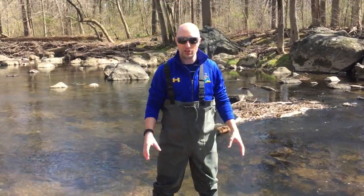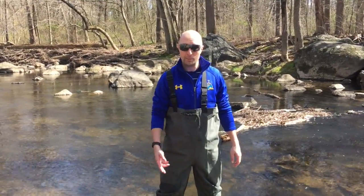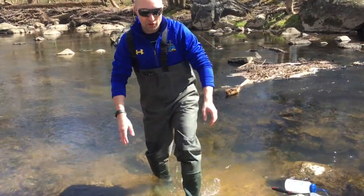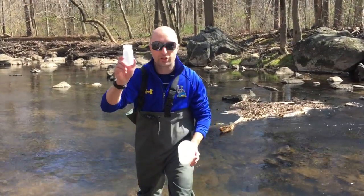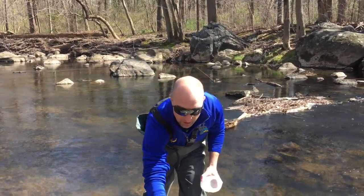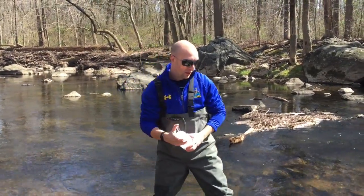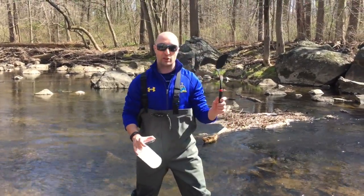The first part I'm going to show you is sampling on a soft substrate like sand or mud. There are a few pieces of equipment that you're going to need: a large composite bottle, a much smaller sample bottle, a petri dish, a squirt bottle, and a spatula.